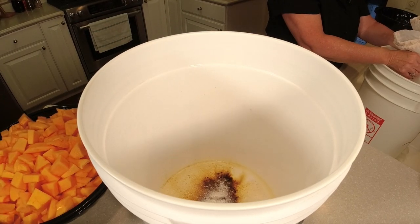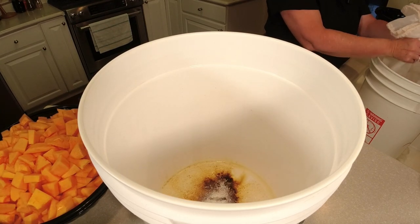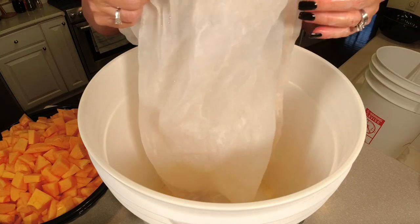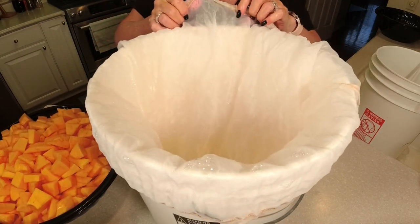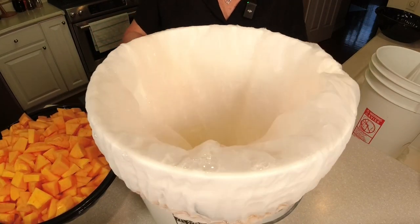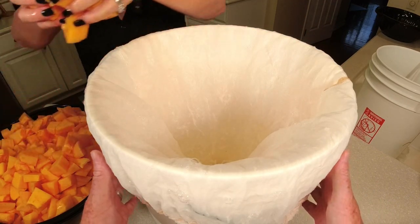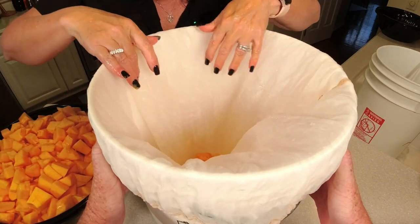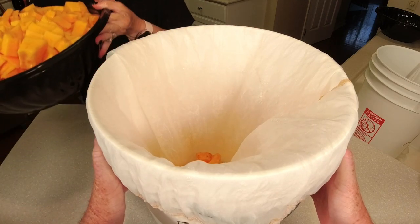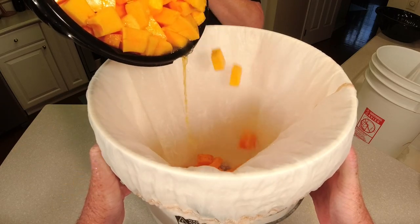I always put the additives at the bottom — that's the way I've always done it. Now we want to get this mesh bag in here. If you're making wine from fruit, make sure you're using a mesh bag. We're just going to slowly add this in — my wife will dump the fruit in while I hold the bag. Usually I don't have two hands, but this is working good.